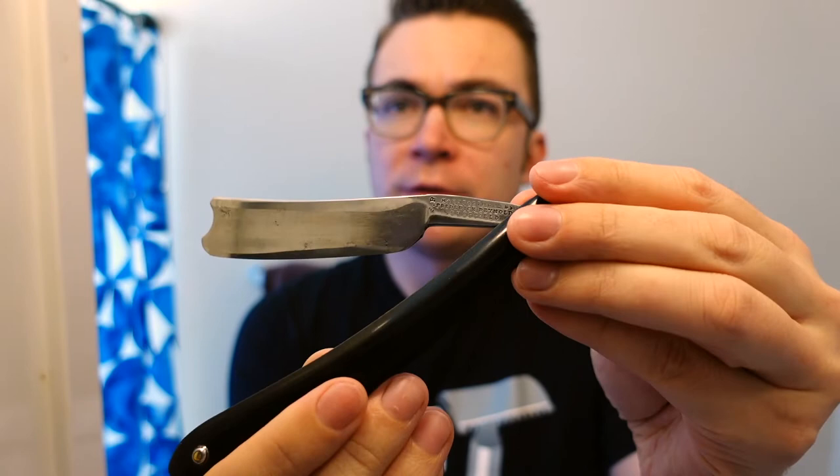This razor dates to about maybe 1860. You can sort of tell because it's got this very short tail. This was an old Sheffield kind of razor, and this is probably the worst condition straight razor I've bought. To some people it may seem like it's unusable, but I wanted to point out some things that are wrong with this razor — and so far in my experience, it hasn't really been a problem.